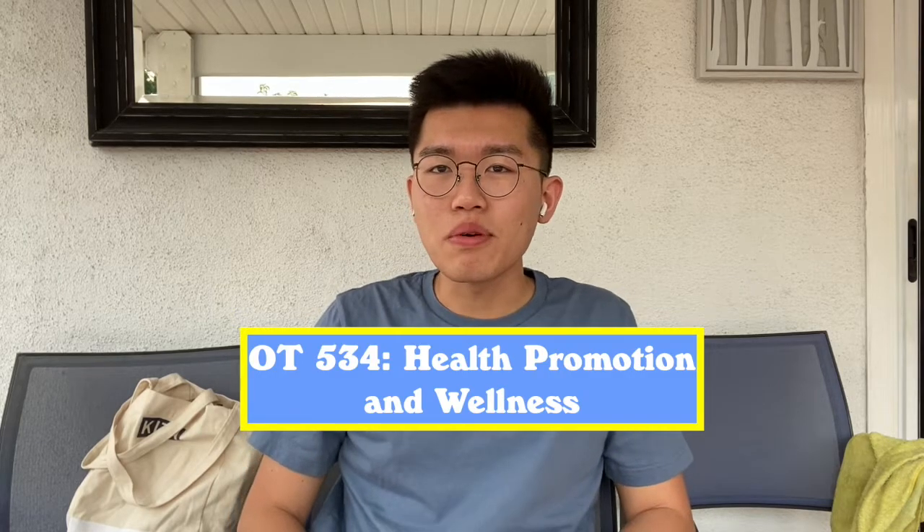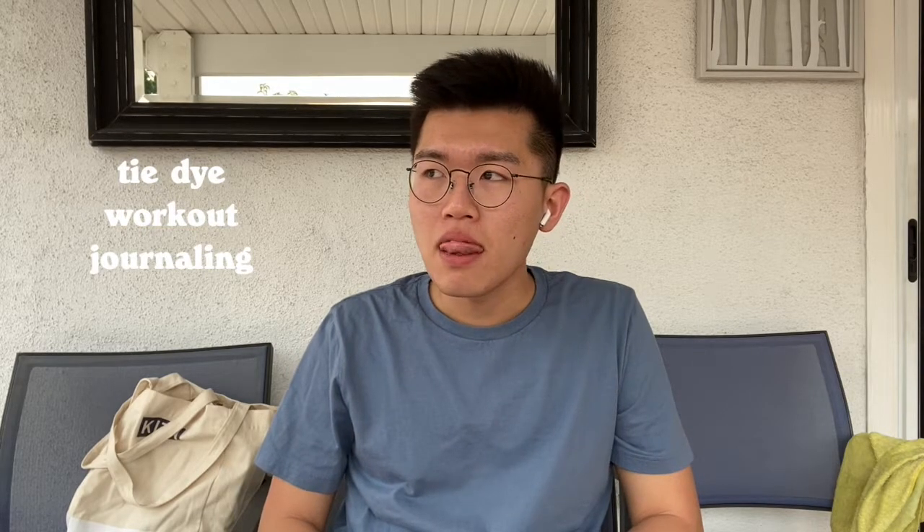Okay, what's up everyone? You might be wondering what this video is about — or not, maybe I put it as my thumbnail. Anyway, we're doing tie-dye, and you might be wondering why. For our 534 Health Promotion and Wellness class, we did these self-care wellness workshops. The workshop I was in was for tie-dyeing, but there were other ones like working out, journaling, TikToking.